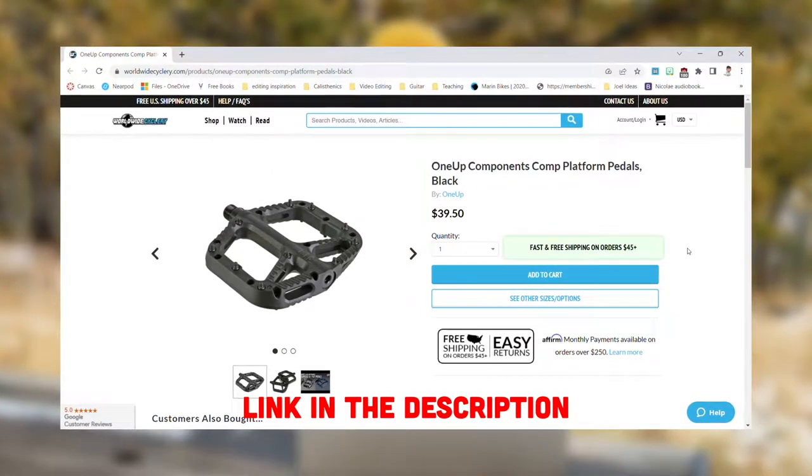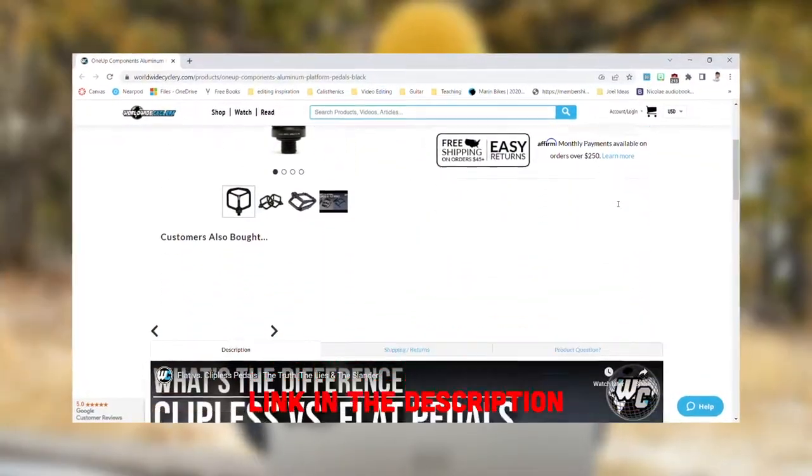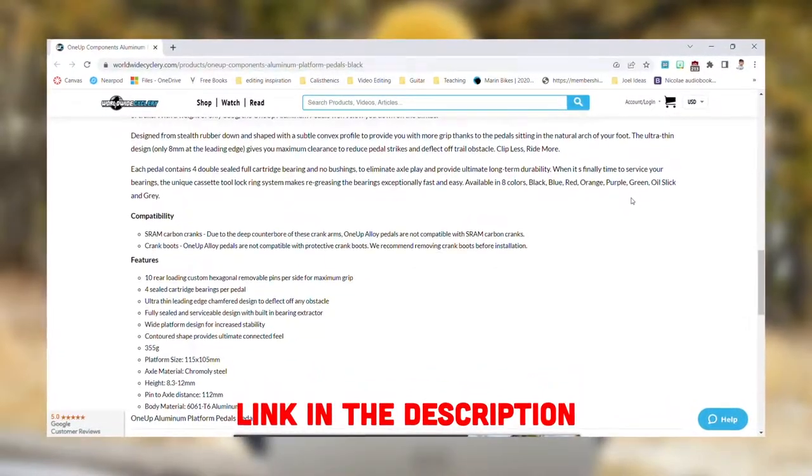The value pedal I'm going to talk about right now is the 1UP Components composite pedal, and that's just $39.50 — a whole $100 cheaper than 1UP's aluminum pedal. Of course, there are differences: the aluminum pedal uses better bearings, so in theory the pedal will last longer and you won't need to service it as often. It's also going to have a little bit better grip. But to me, I'd rather have the cheaper pedal — it's also about 30 grams lighter if you're into weight. I would choose the composite pedal over aluminum any day.